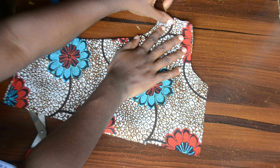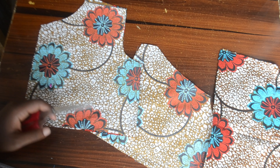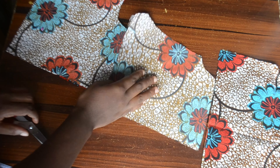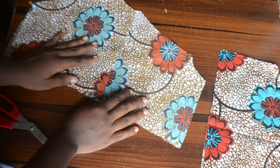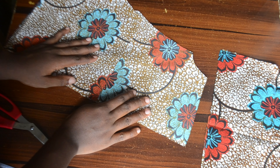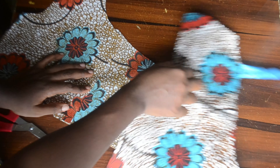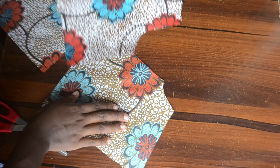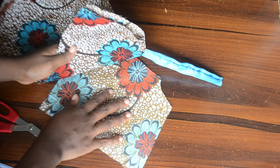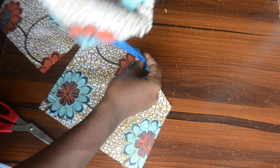If you have an iron at this moment please go ahead and iron this down. For the back one I've also cut out fabrics for it — I'm using the same fabric for my lining. This is how we are going to place the back bodice; by the time we are done stitching, this is how it's going to be. I'm going to go ahead and attach the other side of the strap to the back bodice.